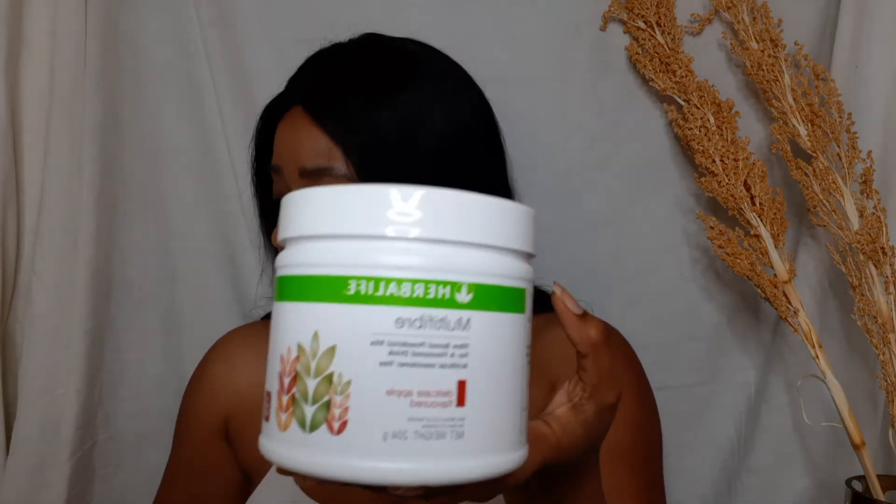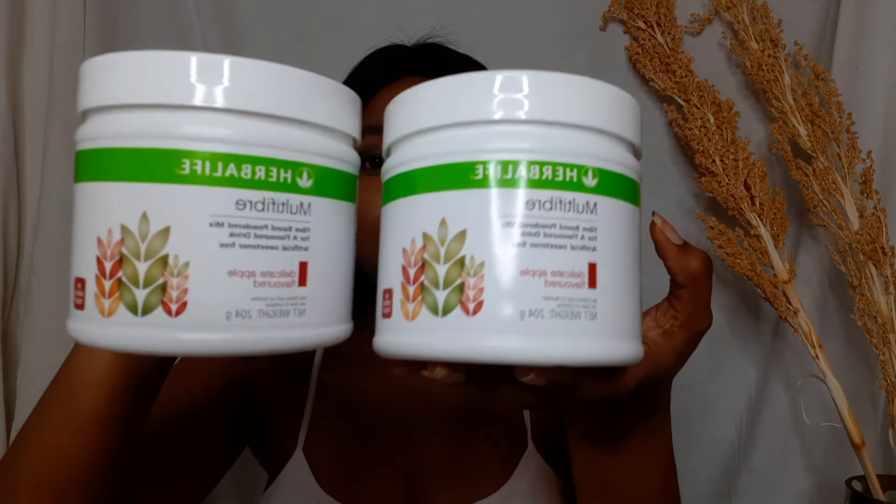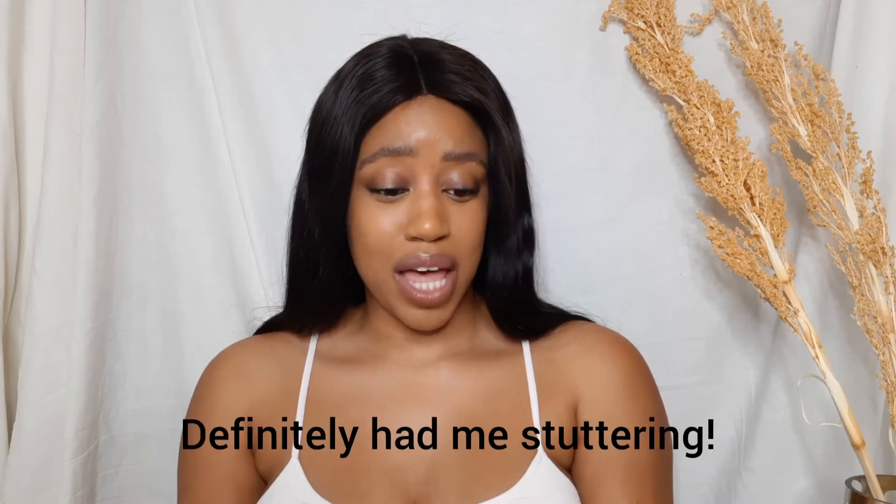Moving on to the multifiber. It looks like this and I think it only comes in one flavor — Delicate Apple — because I was never told about any other flavors. The key benefits: five grams of fiber per serving, six fiber sources — apple, oats, maize, citrus, and soya. It's artificial sweetener free and contains both soluble and insoluble fiber.